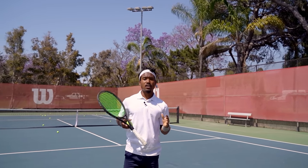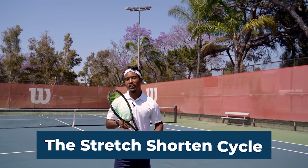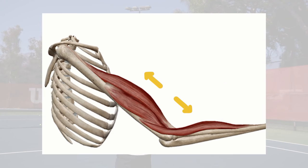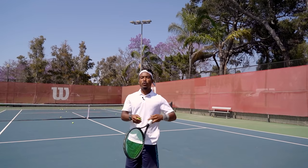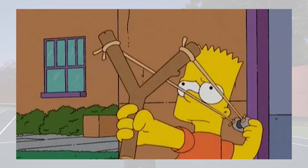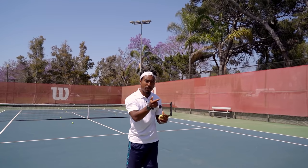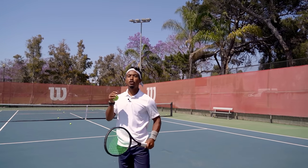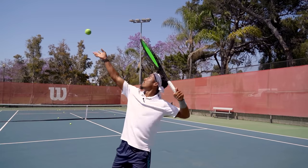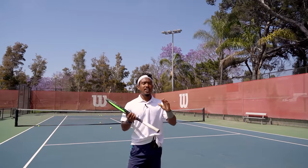This pre-throw position is so powerful because it allows you to utilize what's called the stretch-shortening cycle. The stretch-shortening cycle happens when you lengthen or stretch your muscle prior to contracting it — it's like stretching back a rubber band and then releasing it. The stretch creates the powerful snap, and when you get that same stretch and load on your serve, you're able to create the same snap.